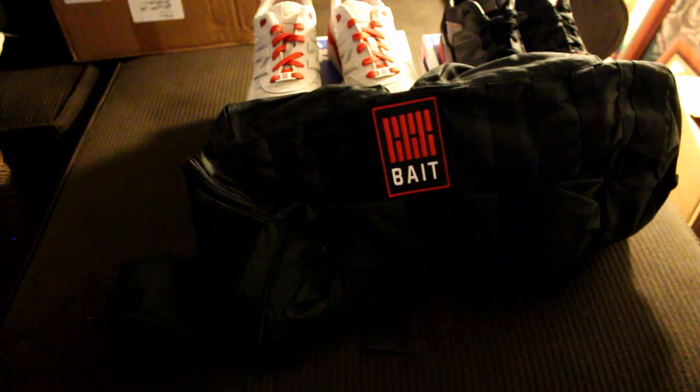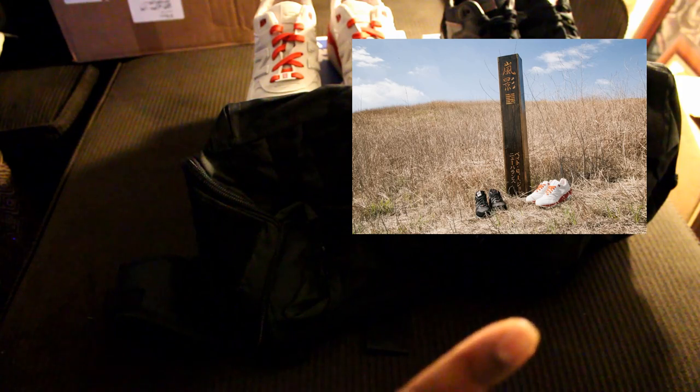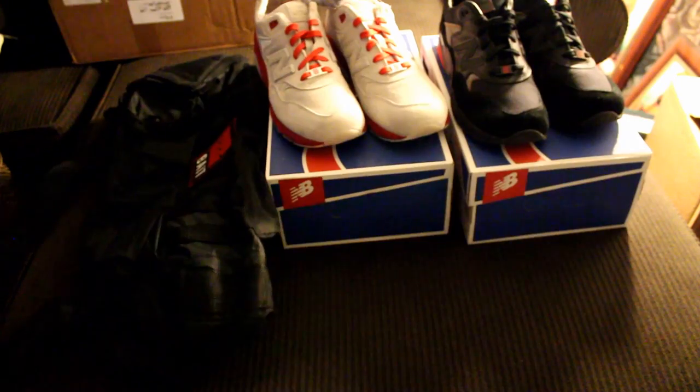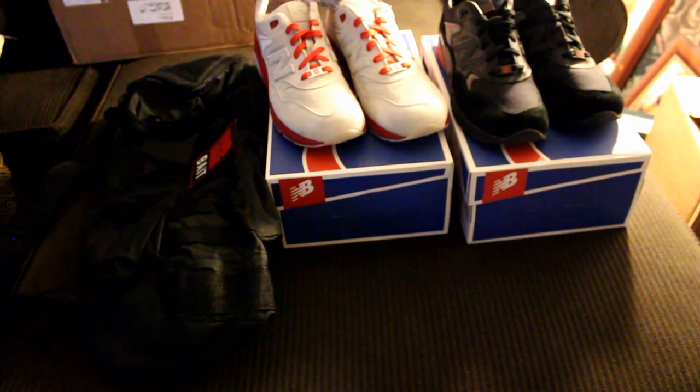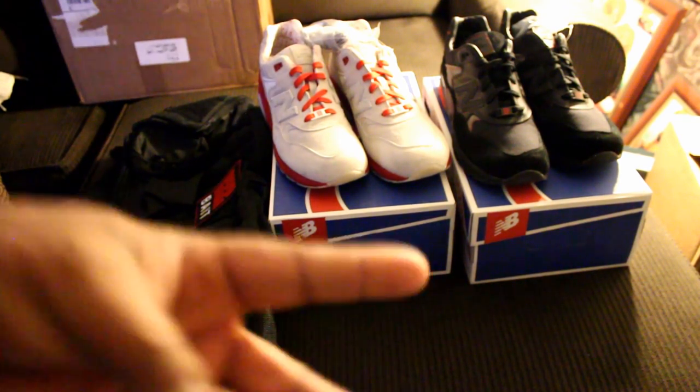Now if you were lucky enough to live by any of the Bait stores, the first few people actually got this wooden Japanese samurai sword case — I'll leave a picture of it here so y'all can see it. I would have loved if we were able to get that, but it is what it is. But yeah, that's it folks — it's your boy the Smart Sneaker Head and a brother is out. Peace.